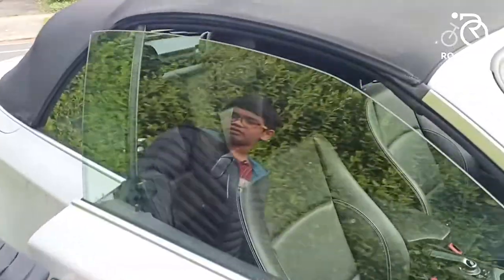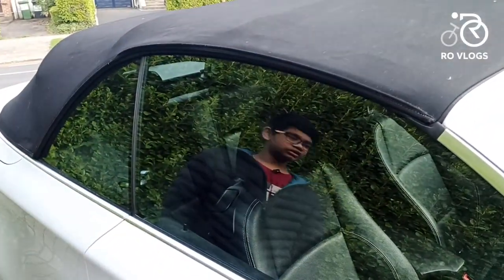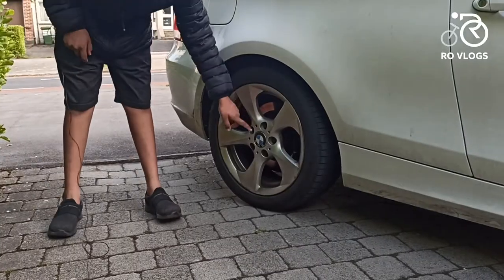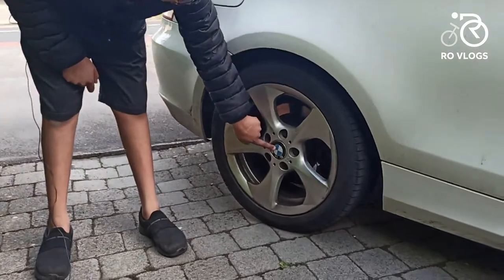When you open the door the window goes down, and when you close the door the window goes up. You have got 17-inch rims, it's a flat stroke, and you have got the BMW badge over here.